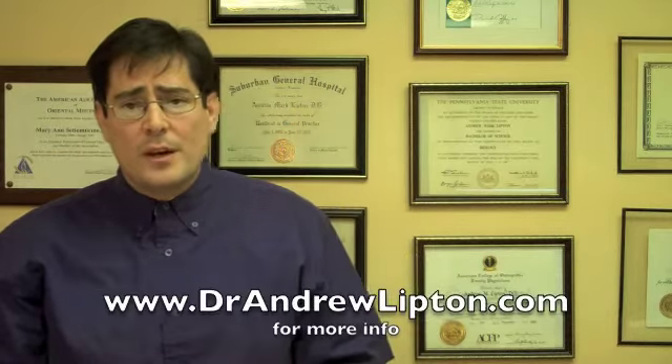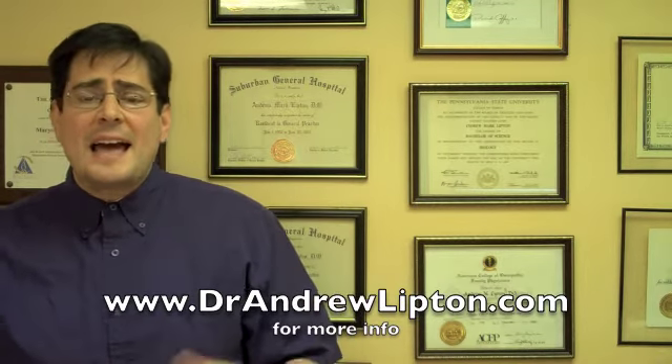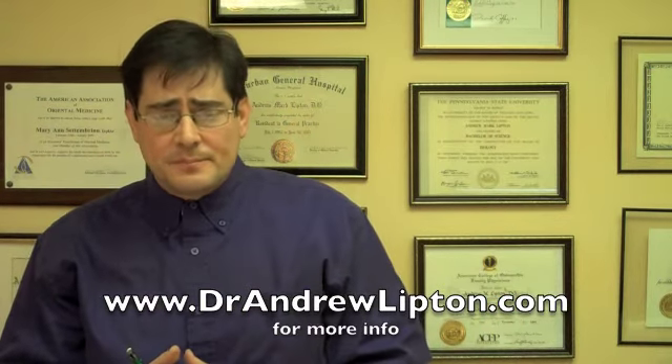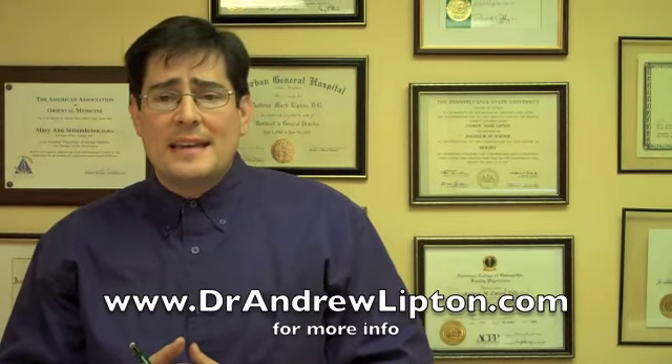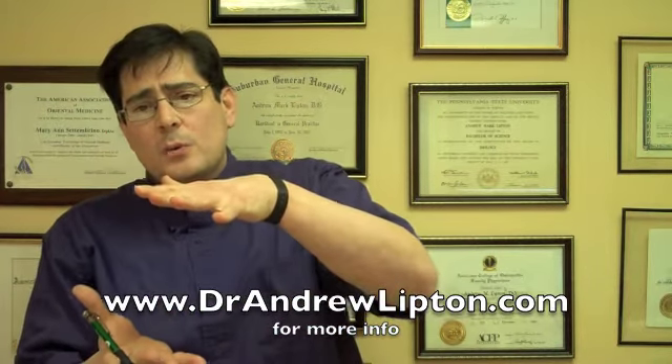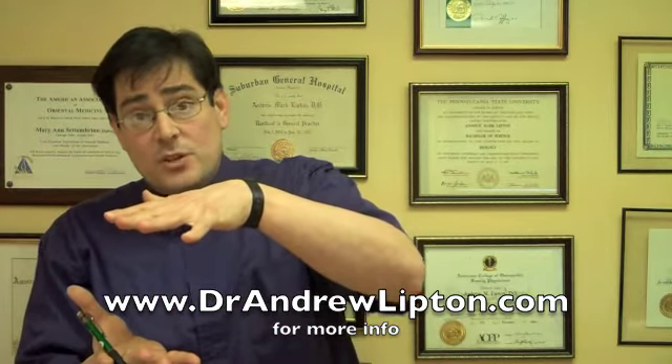Prolozone is an amazing option and alternative — putting ozone, vitamins, and minerals directly into the joint. The only medicine I add into the joint is lidocaine, which is basically an anesthetic. The procedure is pretty much an office procedure, and we literally fill up the joint with vitamins, nutrients, and gas, which is ozone, O3.